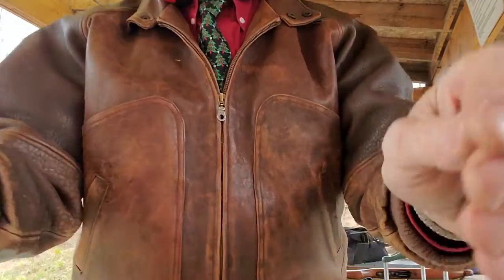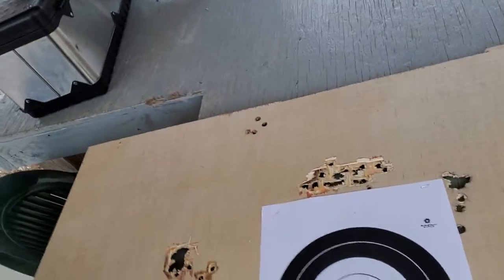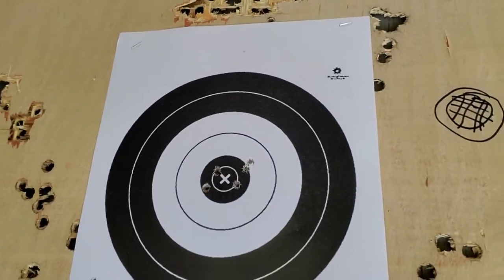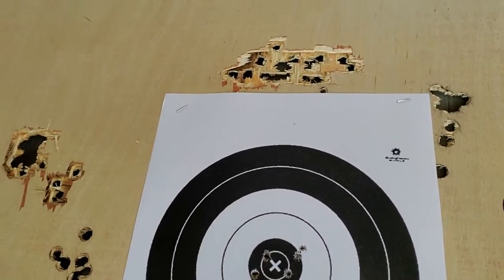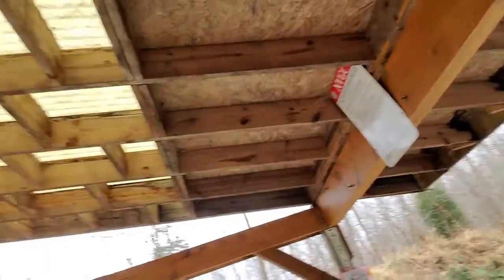And just to show you this thing is accurate, I'm going to move the camera over here. I'm going to show you this target that I just shot a little bit ago at 50 yards. That's a group just a little over an inch. It wasn't hard at all to get it zeroed in on the bullseye. So it's a really nice little setup. Anyway, I just want to show you something a little bit different. I hope you enjoyed this. If you like it please like the video and subscribe to my channel and I'll have more videos coming out soon. Thanks for watching.